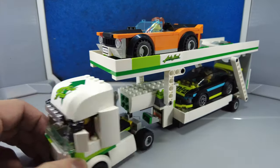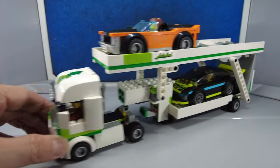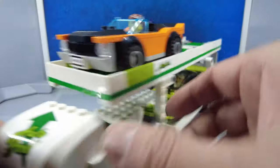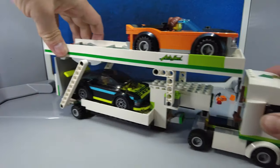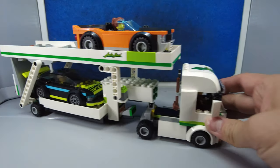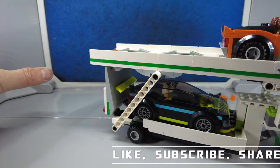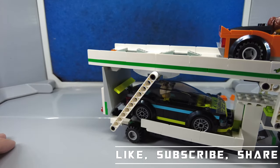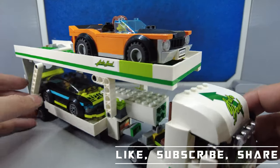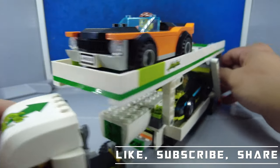I'm going to have to get one more car and have it fit in here. I wonder if I can maybe buy one more of these car carrier sets and make it a double trailer — that way I can fit six cars in it. That'd be awesome. Well, thanks for watching. Like, subscribe, share, and comment, and I'll see you guys next time.